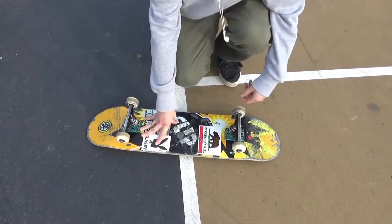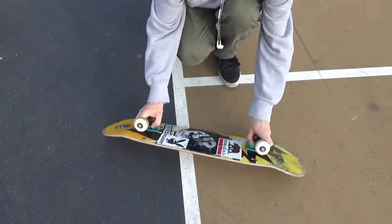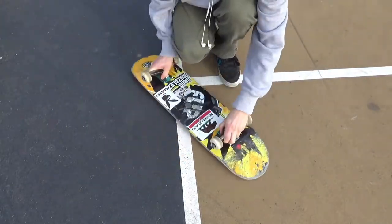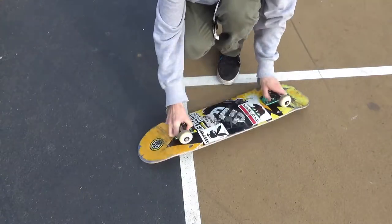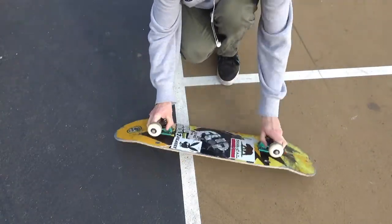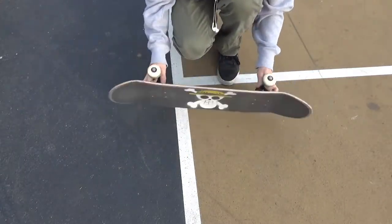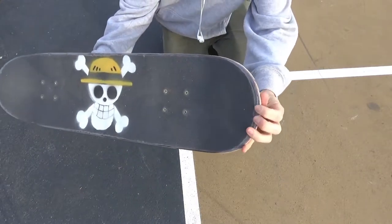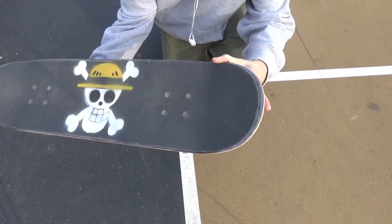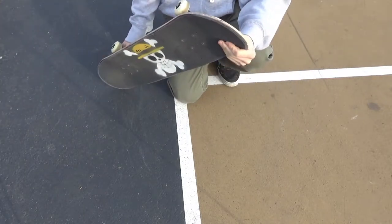This is where you're going to start sanding your grip. Get your board on the ground, put one hand on each truck, and start sanding it in a rocking motion. Just keep doing this until the edges of your board start getting smooth and your grip starts coming off. As you can see, the edges are starting to get smooth on the nose and tail — just keep doing the rocking motion to get both sides of the edges.